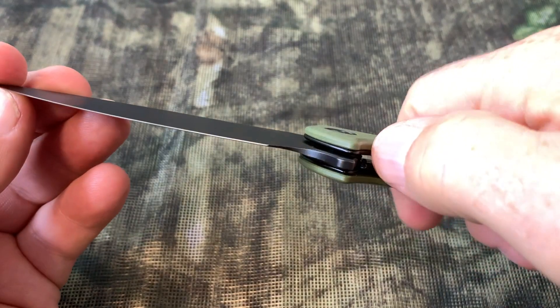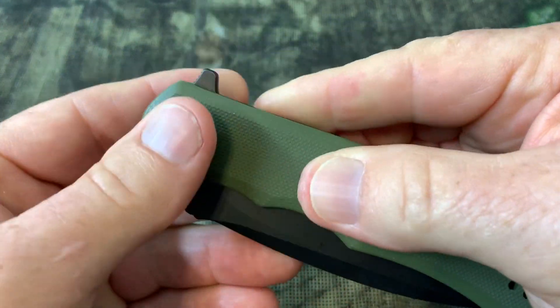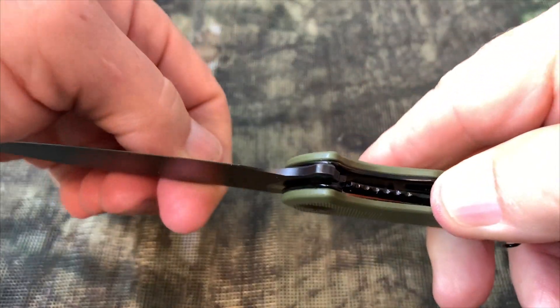As you can see here, it has a liner lock. Simply just push the liner lock to the side and it makes the knife easy to fold. Once again, I like the flipper action on this knife — very smooth.